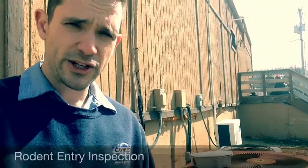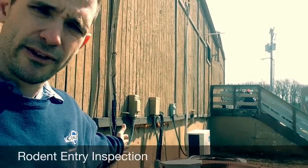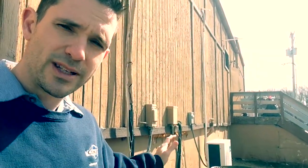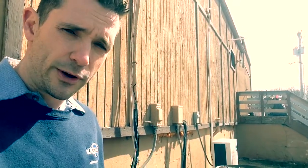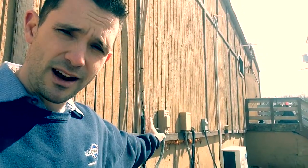Upon my inspection, I found that there are several openings along the back of this building where they have air conditioning lines going in. So this is always the best place to secure any type of rodent station. They're definitely going to be doing a run along the building and trying to pop in around these lines.